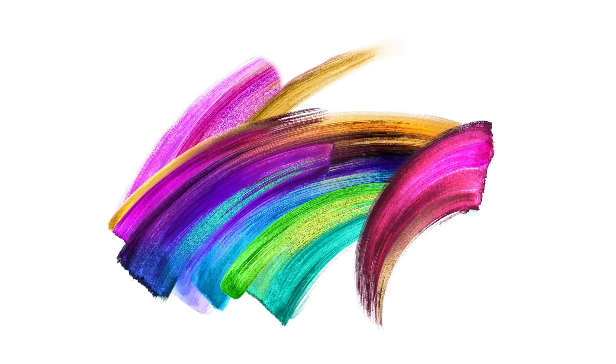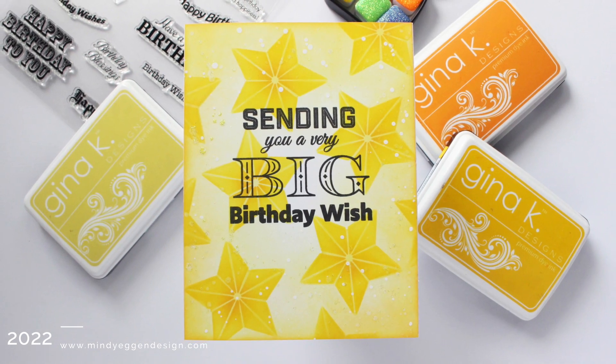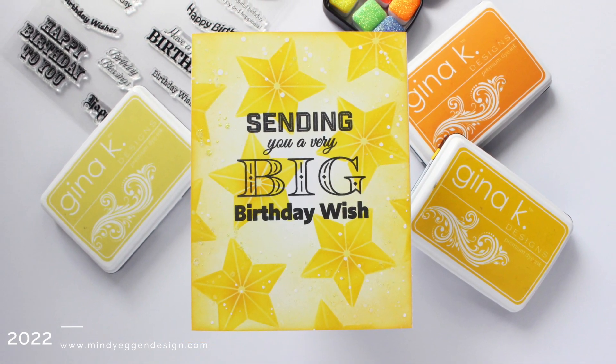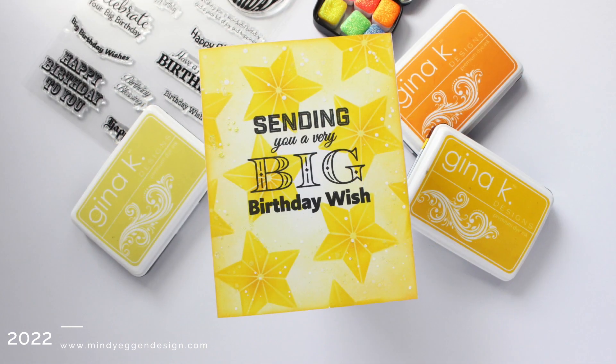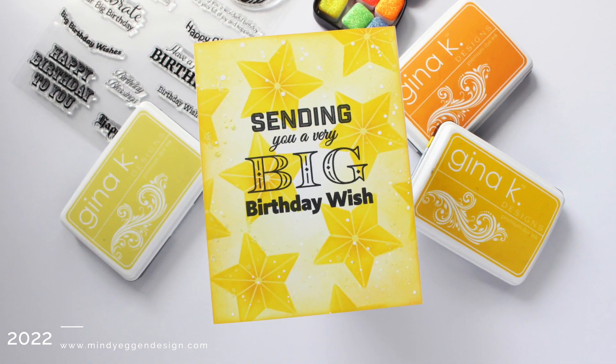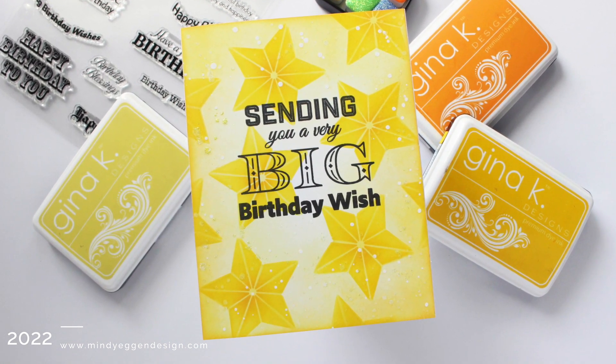Hi everyone, this is Mindy Egan and welcome back to another video. For today's card project I am using very minimal supplies. Most of these you most likely have in your stash or something really similar. I'm essentially going to be creating a one layer card using a stencil and stamp set.